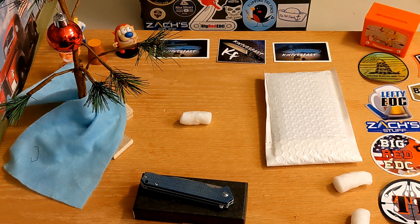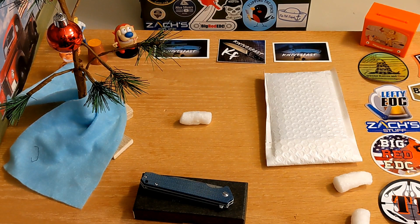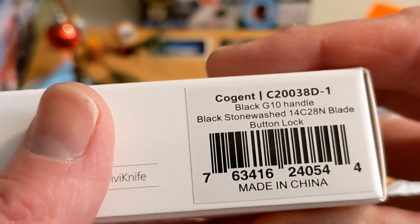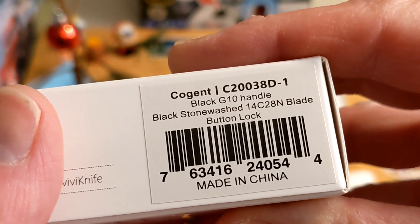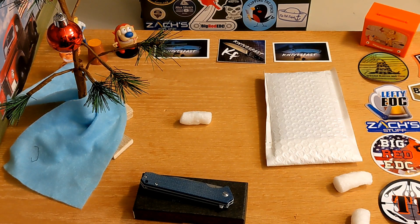We have a Civivi here. If you watch the channel, you know I might have griped a little when Civivi came out with the button lock Elementum, because it's a button lock but there's no way to open it other than gravity — flipping it back and forth — and it's locked in both the open and closed positions; not my thing. So to see Civivi come out with a button lock I had to take a look. This is the Cogent — black G10, anodized black stonewashed blade, 14C28N steel, and a button lock.